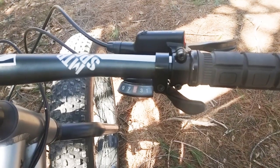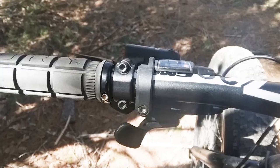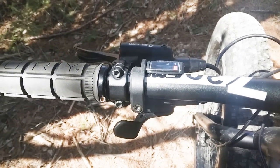Granted, the shifters don't match, with the Altus display being under the handlebar and the MicroShift display being above. But so what? It doesn't matter to me whatsoever when I'm riding.